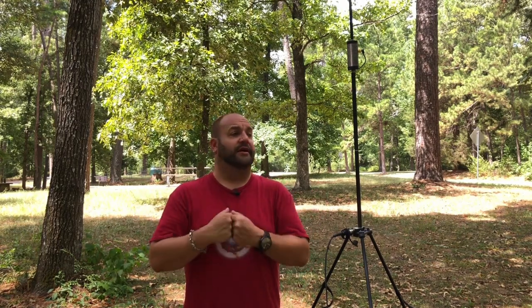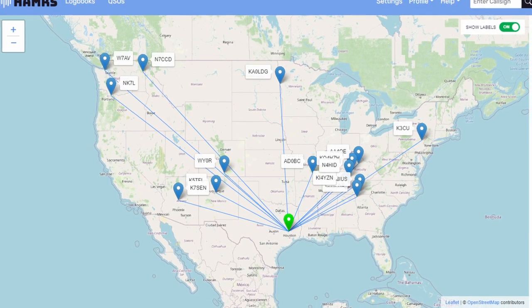This antenna definitely gets out. I got 15 contacts in nine minutes and got the park activated no problem — reaching the east coast, the west coast, and several states in between. It's more omnidirectional than my NFED half-wave, which makes sense for a vertical. I found it more balanced between east and west coast contacts, whereas on an NFED I typically get more east coast hits.